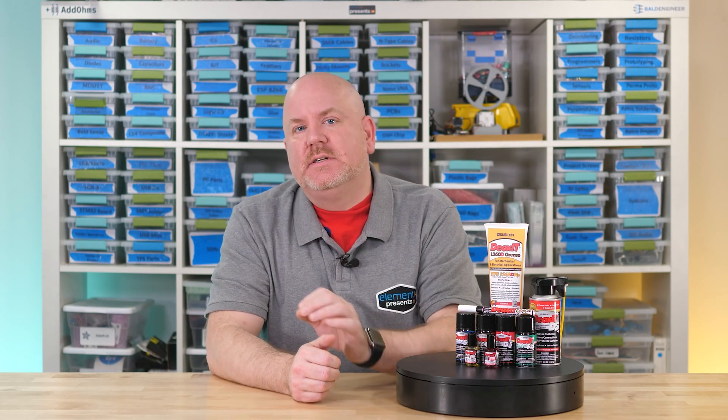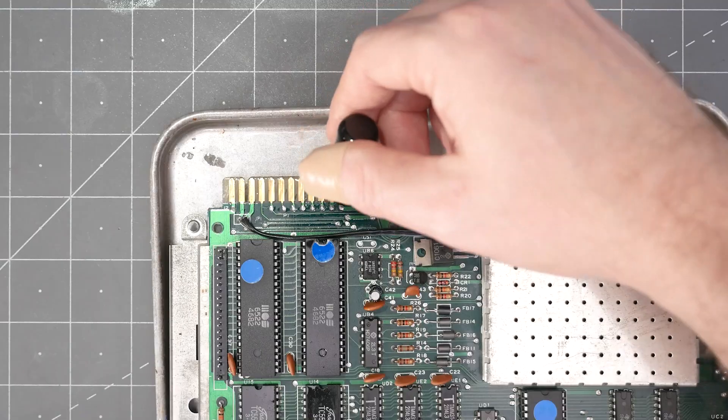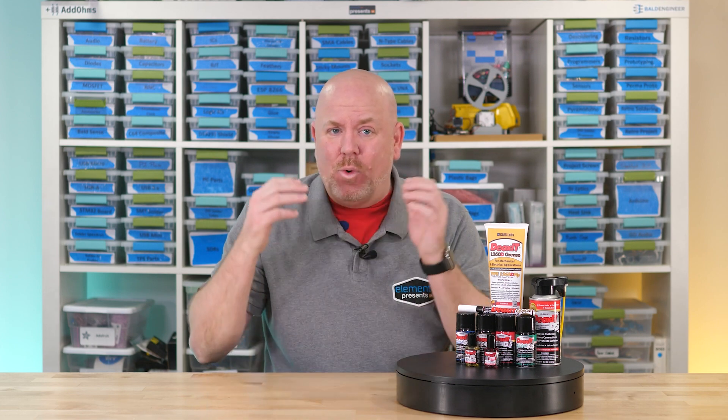As it turns out, there are a bunch of different types of Deoxit and I was never sure which I should be using. So I reached out to Keg Laboratories and they sent me a care package with various formulations. In this video I explain what it is and which to pick, then show how to use it, and at the end I did a little test. For the purpose of this video I am focused on smaller electronics, since Keg has products for a wide range of applications and extreme environments like aircraft. And for whatever reason, the Element 14 community would not let me expense an airplane to test this on. So with that, let's go deoxidize.